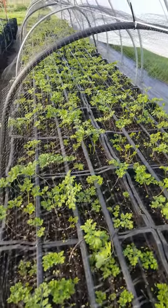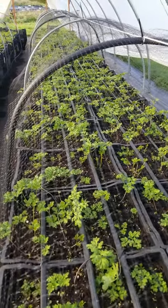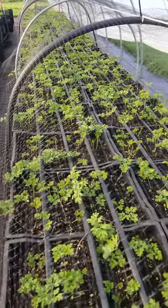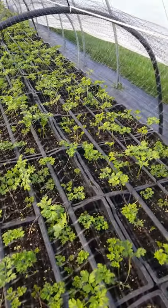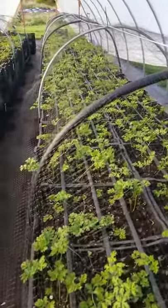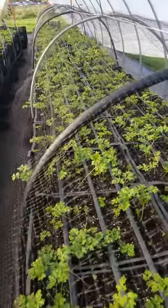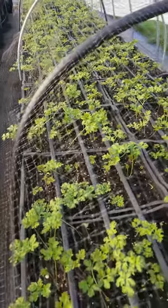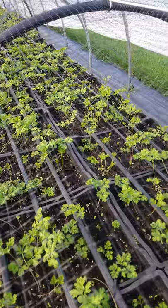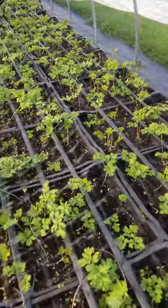Hey folks, just wanted to give you an update. Two weeks ago we did a video on planting our anemones in crates, and just wanted to show you what things look like. This is the pastel mix — Galilee pastel mix — and these were the ones planted in six packs. They're really growing pretty good. We fertilized right after planting and then did another fertilization on them two weeks later.